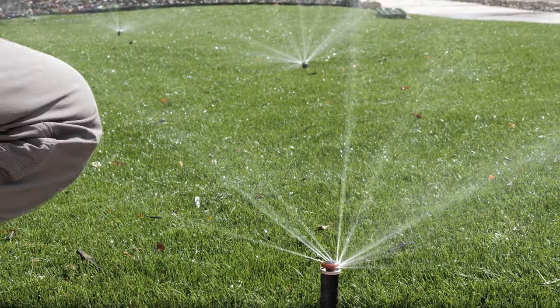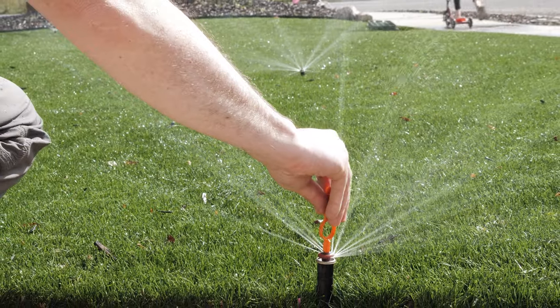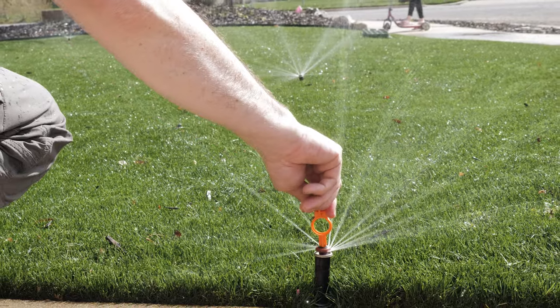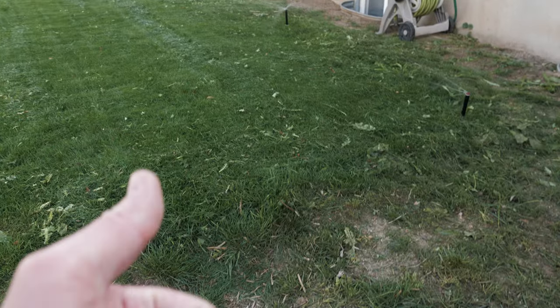Fifth tip: run some tests. Turn the system on and make sure everything is flowing properly. Check for leaks, cracked heads, or leaking caps. Fix any drainage issues you might have, and check for any pipes that might be broken and need to be replaced. Here in the back there are just minor adjustments along the edges, so all is well.